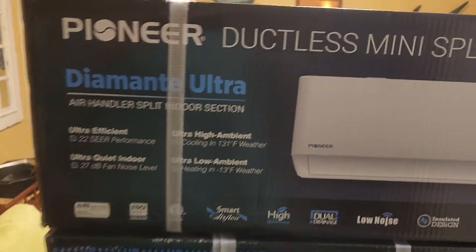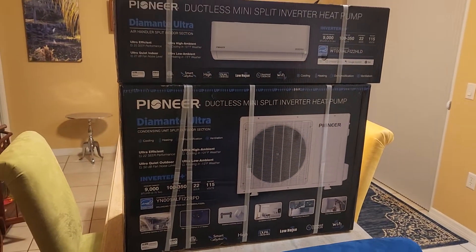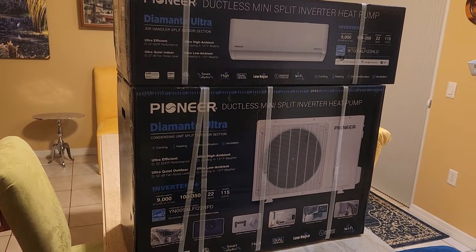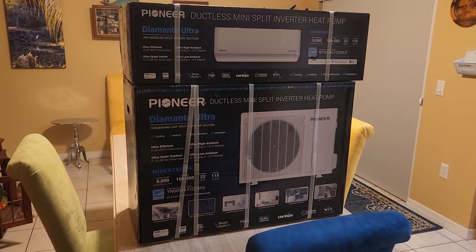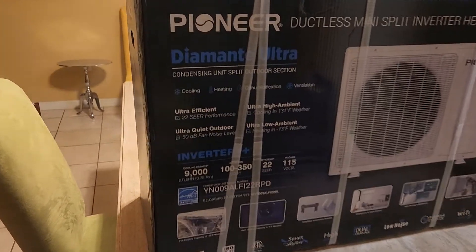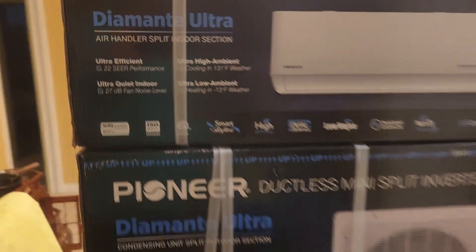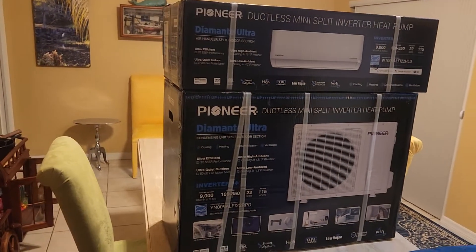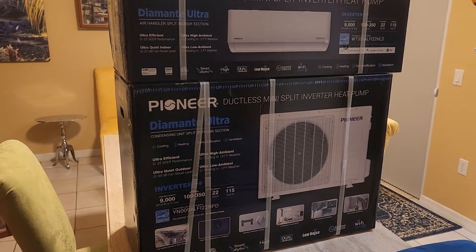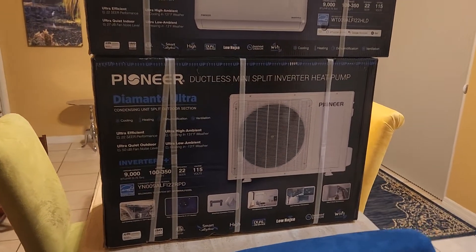This is a rather expensive model running around one thousand dollars, but I bought it from Home Depot, which gives me a 10% military discount, free shipping to the store for pickup, and a one-year return period since I use the Home Depot credit card. The Diamantre Ultra is the model — Home Depot sells many models of Pioneer heat pump mini split air conditioners, and I chose this one after spending several days researching.